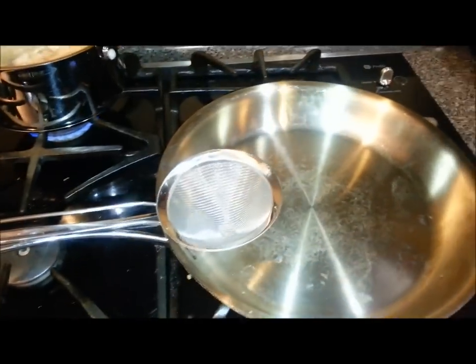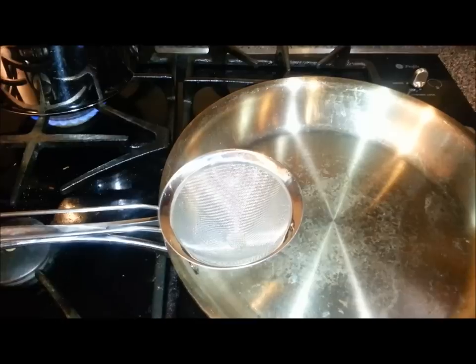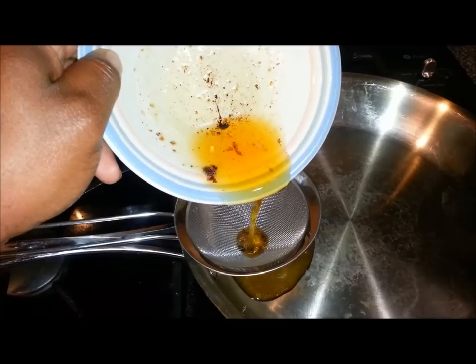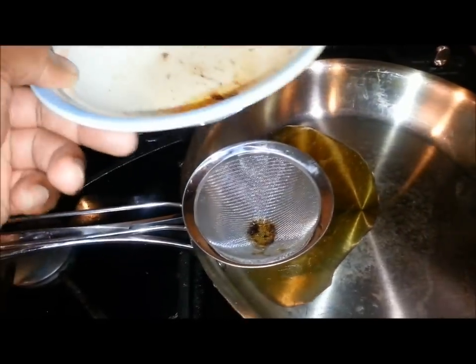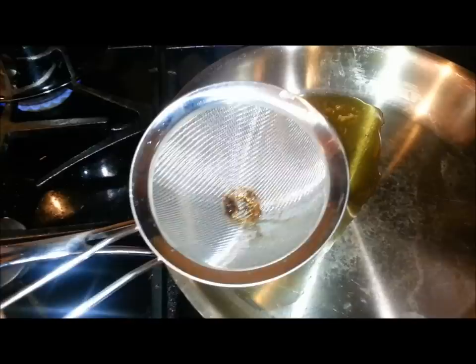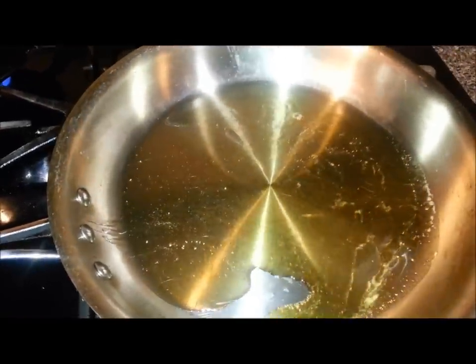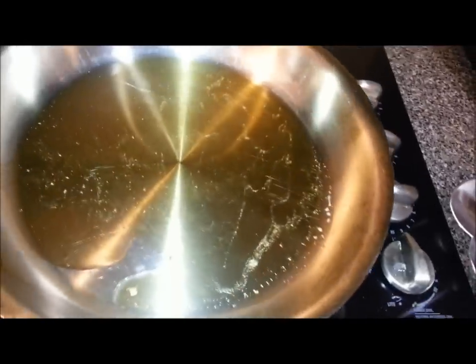We're back — the sausages are all rendered and the pan is cleaned out. Now I'm going to strain the oil. That's all the sausage drippings strained out, so I've got that nice flavorful oil without the burnt particles. I'm going to keep this in the pan on low heat and start my roux in just a little bit — I want to get this oil warm but not hot.